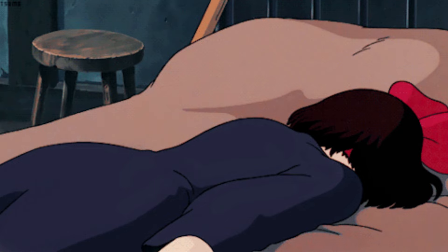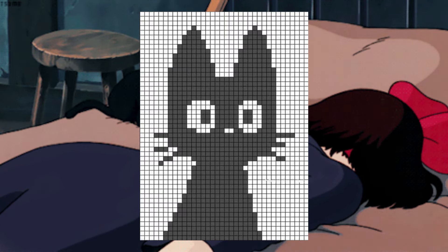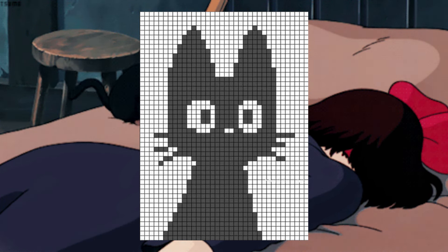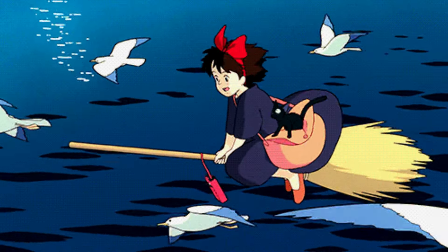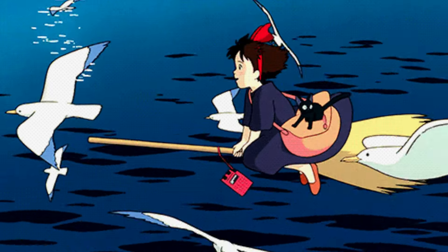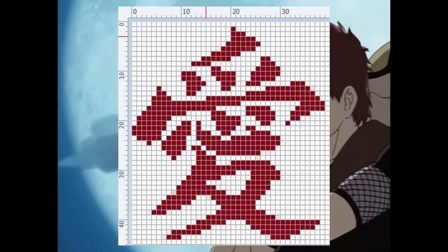There's this cat — I think it's from Kiki's Delivery Service. I've seen a lot of people making this grid and hanging it on the wall and using it as a jewelry hanger. We have this kanji character on Gaara's forehead that means love.